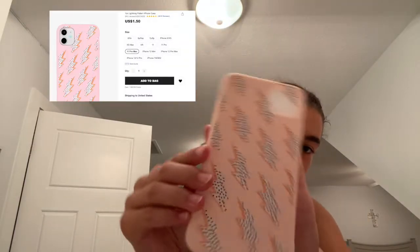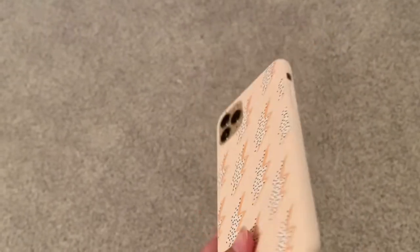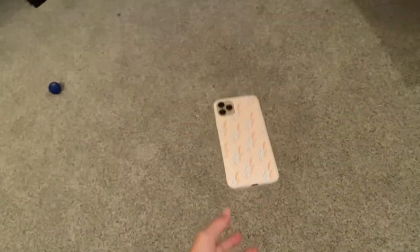On to the next one — it's bendable but not as bendable as the first case. This is so cute. Why are these two dots here? They all have those little holes, it's weird. Time for the drop test — dropping it from waist height.